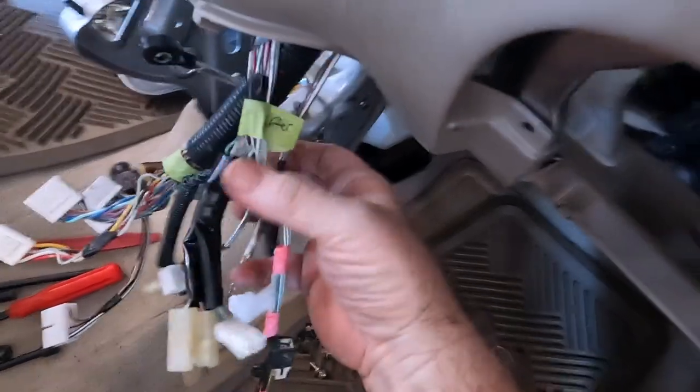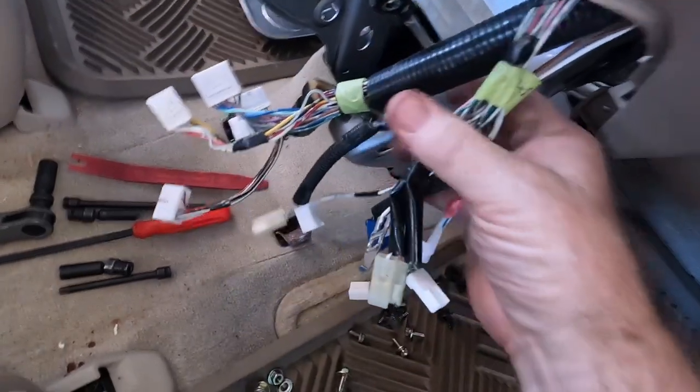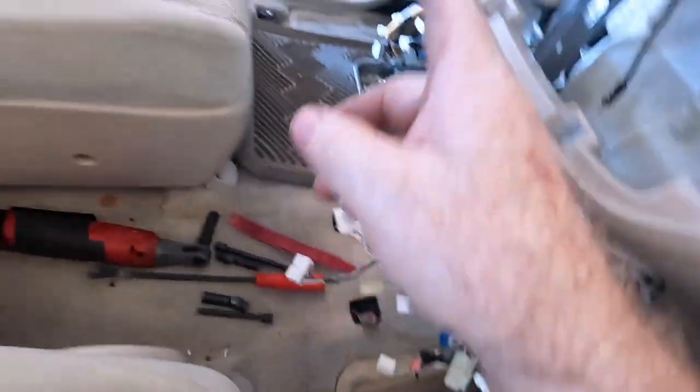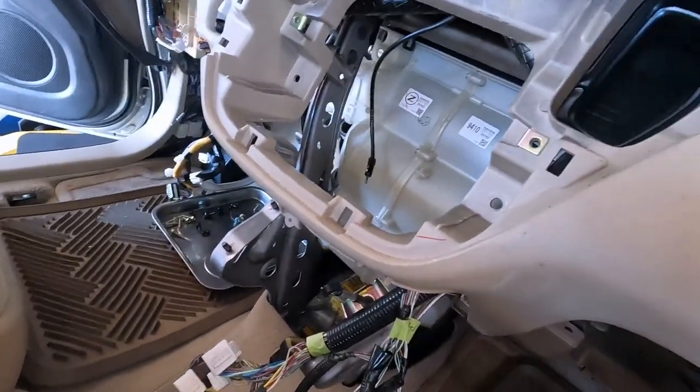I put labels on my wires — just because I don't do a lot of these Toyotas and I do so many different brands, it's hard to remember. I labeled them: radio, shifter, headlights — so I have a good idea when this goes back in what holes things need to come through.